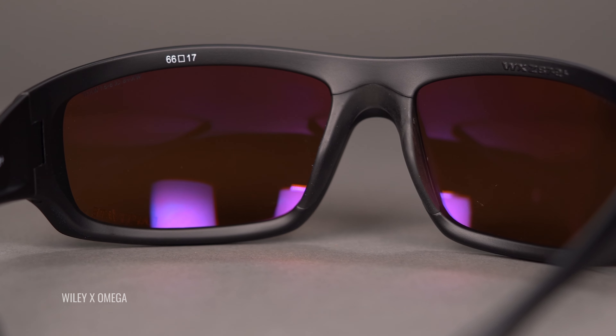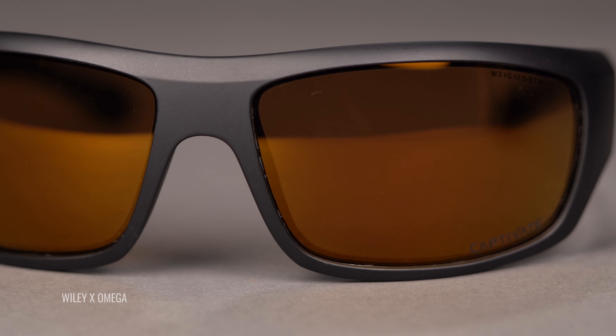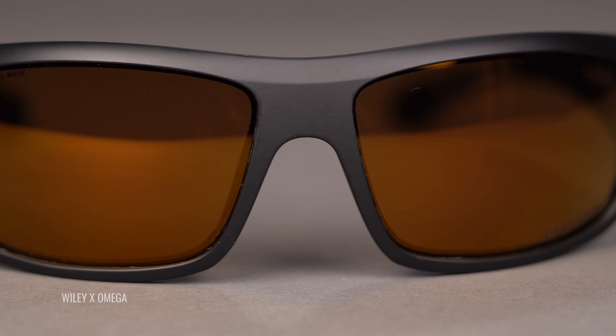This is also going to help to reduce blue light and enhance reds, greens, and yellows. The other cool thing to note about Captivate and Wiley X across the board is that these are ANSI rated — Z87 certified. So you definitely have the safest option here on the table with Wiley X, specifically the Omega. But every Wiley X in their catalog actually is ANSI rated. The VLT on this lens is 15%, so another really good medium — still good for bright, good for overcast lens color.